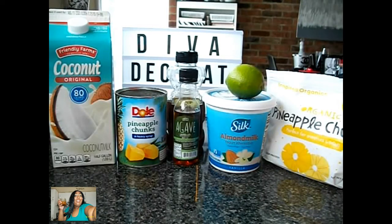I'm going to show you how to make a tropical pineapple and coconut smoothie. This drink is easy, refreshing, healthy, and the taste of the tropics.